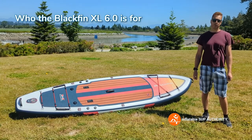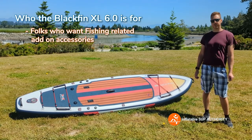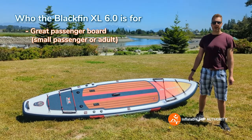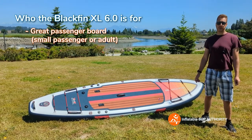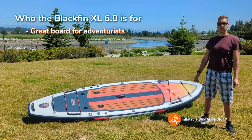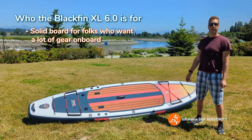Who is the Blackfin XL 6.0 for? The Blackfin XL is for people who are a little bit bigger and heavier and want a stable board. It's also a fantastic fishing board, a great board for bringing a family member or a pet on board, or you can even paddle it as a tandem, as it has a maximum weight capacity of 485 pounds. It's also a really good adventure board — I actually paddled four or five hours with a friend, putting all kinds of gear on there for snacks and more.